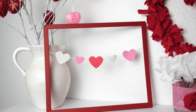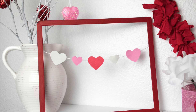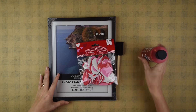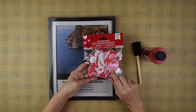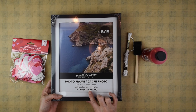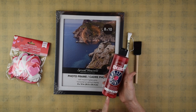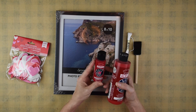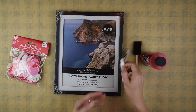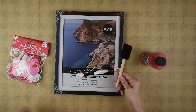Next up is this heart banner picture frame. This one is so simple but I think it's really cute and easy to make. I'm using foam heart stickers from the Dollar Tree — the package has three different sizes and three different colors. I'm also using an 8x10 photo frame from the Dollar Tree, red acrylic paint, white embroidery floss, and a sponge brush.